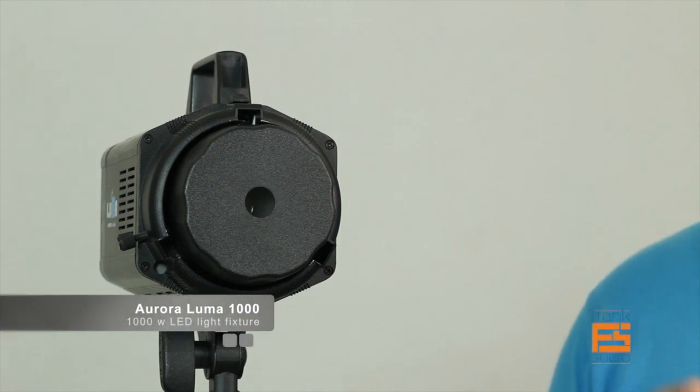That product is the Aurora Luma 1000. This is an LED light produced and built by a company in Korea called Aurora Lighting. This light fixture outputs about 1000 watts of incandescent light. We've fallen in love with it because it has simplified the way we work — most of the time we work with daylight and were using those old ARRI tungsten lights. Now let's take a look at all the features this light includes.